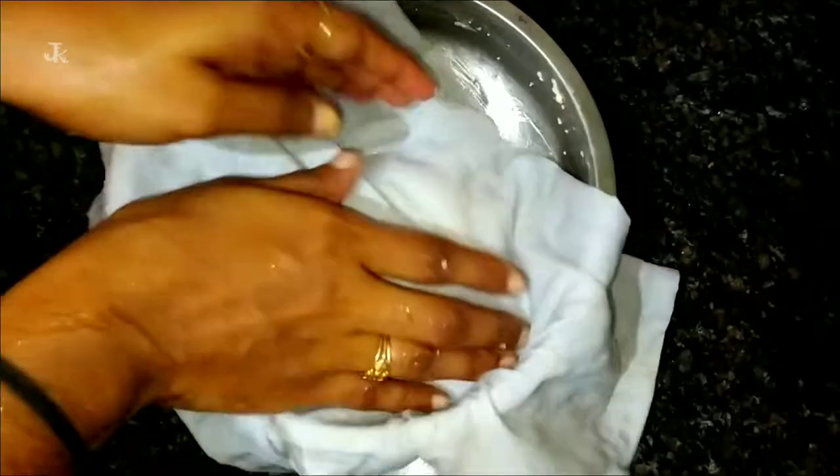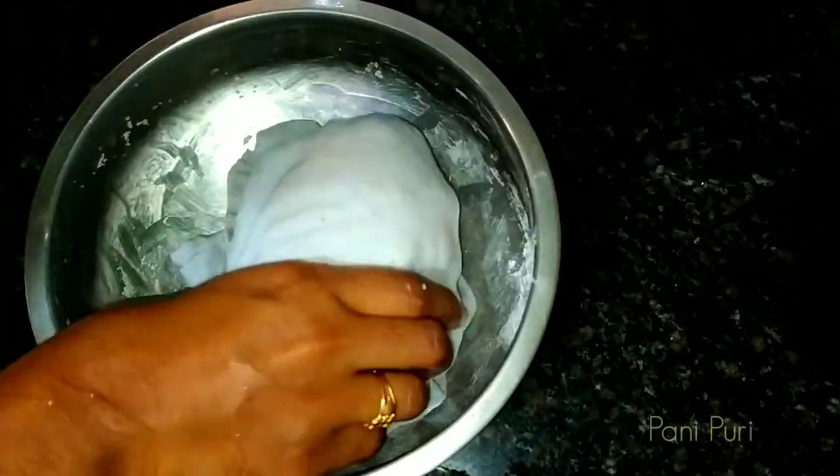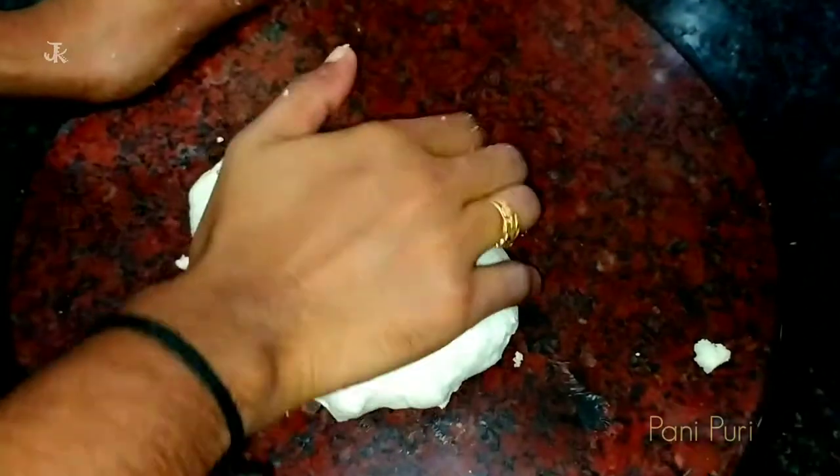I will rest this for 30 minutes and put the chapatis on top. If you have a pan, then you will pick up the chapatis on top. I will use the chapatis for 30 minutes.